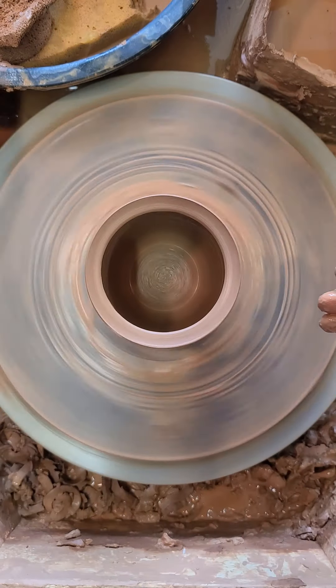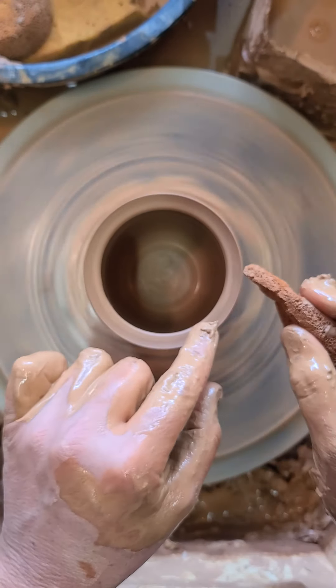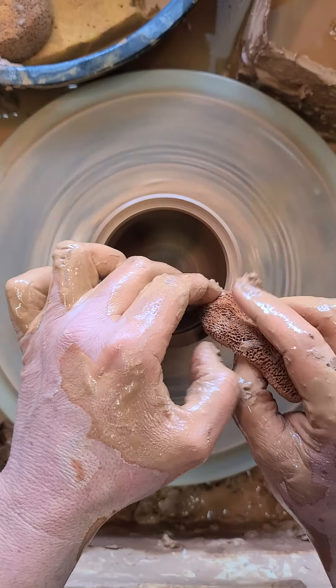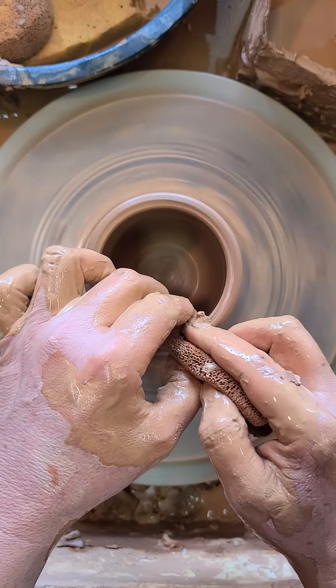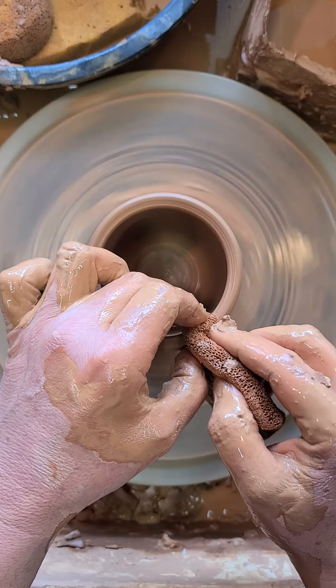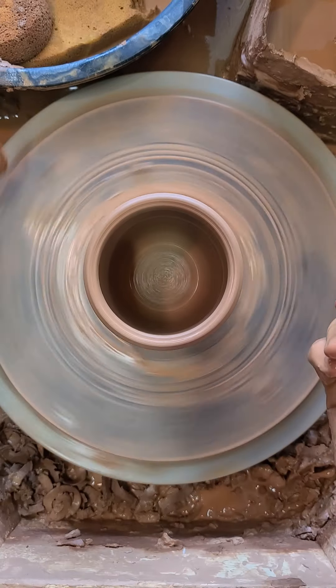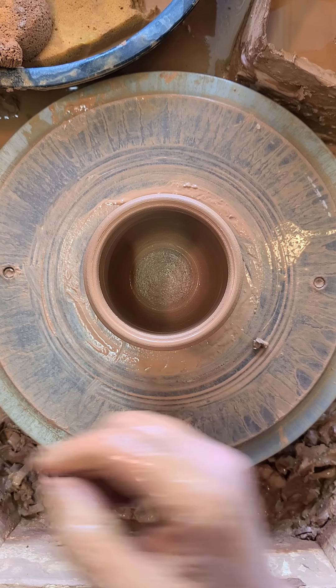One last step I do before finishing anything: I always take another look at the lip. In this case, I can kind of round the lip with a sponge. You can compress the lip with a sponge, or with a piece of leather — a leather chamois — which a lot of people use to make the lip smooth. Now I'll stop the wheel and show you what this looks like when we cut it in half.